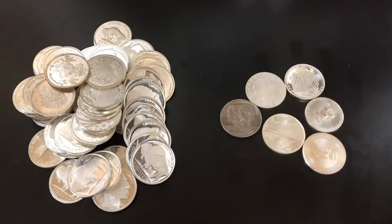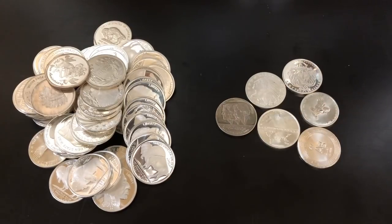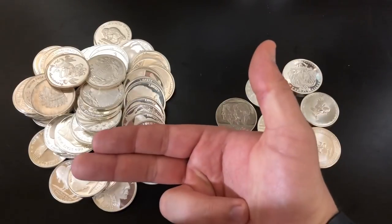Definitely make sure you go through all your generic silver rounds — you might find some beauties like these, especially this one. Thank you all so much for watching. I'll see you all in the next one. Silver Dragons, out.